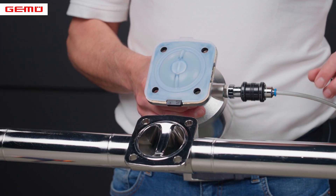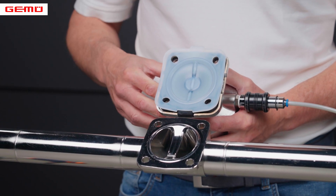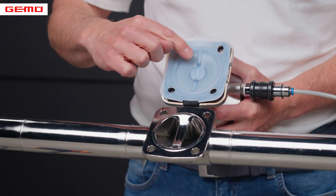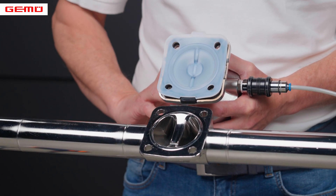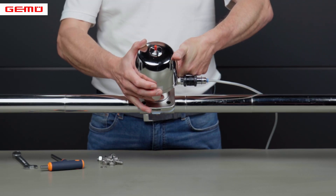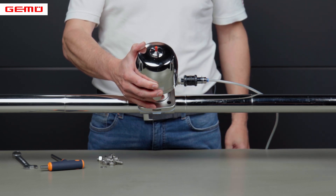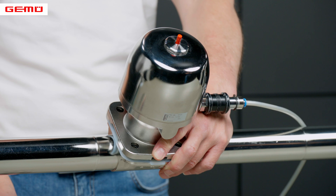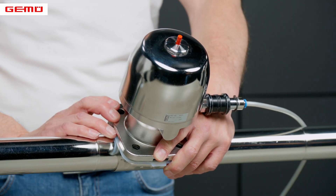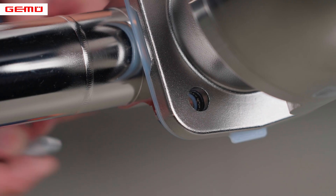The actuator is moved back to the open position. If you have assembled the diaphragm in the correct position, its seal contour will automatically be aligned with the sealing weir of the valve body. During assembly of the actuator, make sure that the control air connector is aligned in its previous position. The connecting bolts are inserted from the body side and hand tightened clockwise with the hexagon nuts. Washers should be used on both sides.